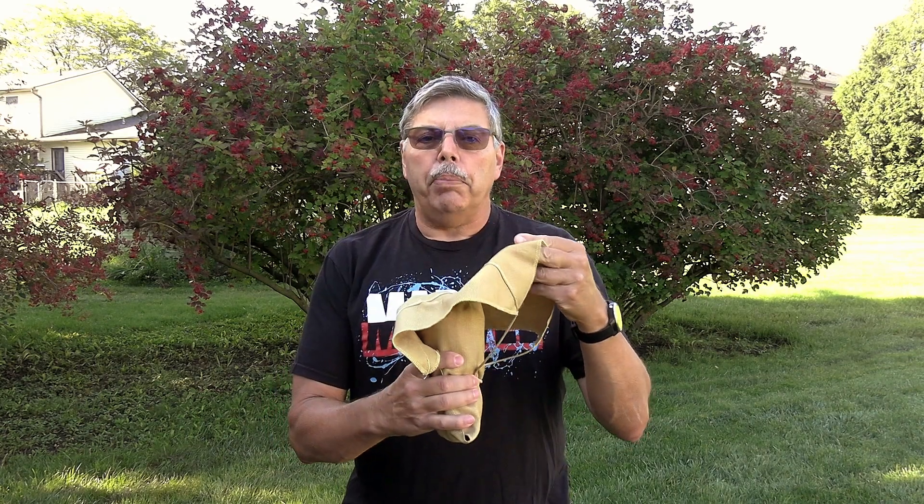This pilot chute helps pull the parachute away from the airframe and protects it from black powder burns. Alright, let's take a look.